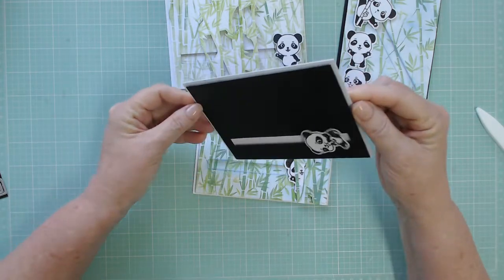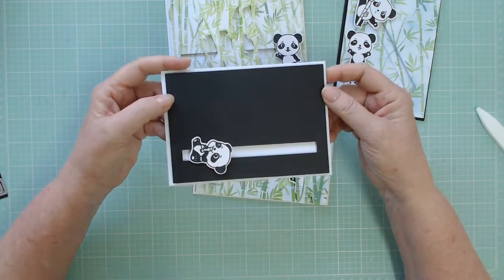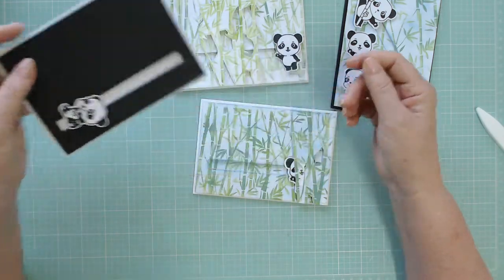Hi, this is Donna from Clever Crafting. Thank you so much for joining me again today. So today we are making this little card that's got that lovely spinning or tumbling element in it.